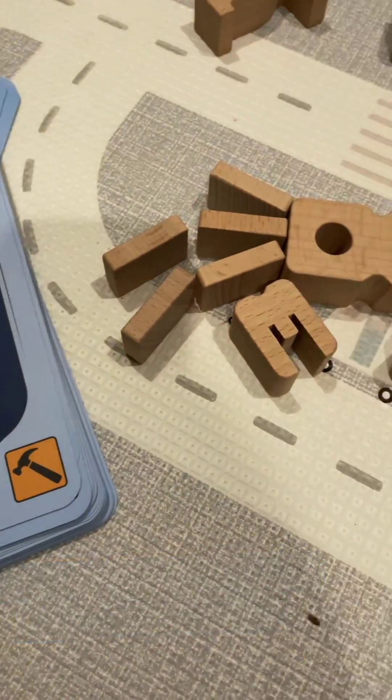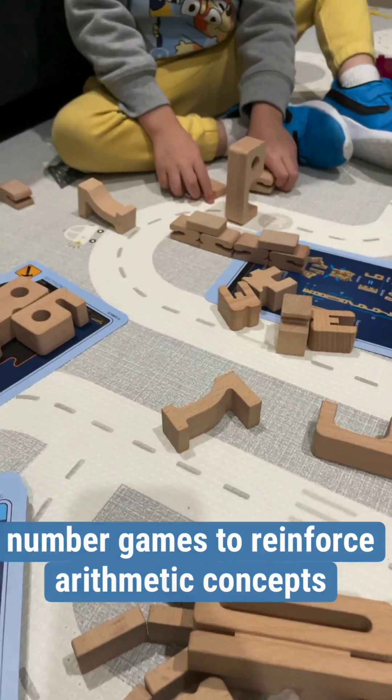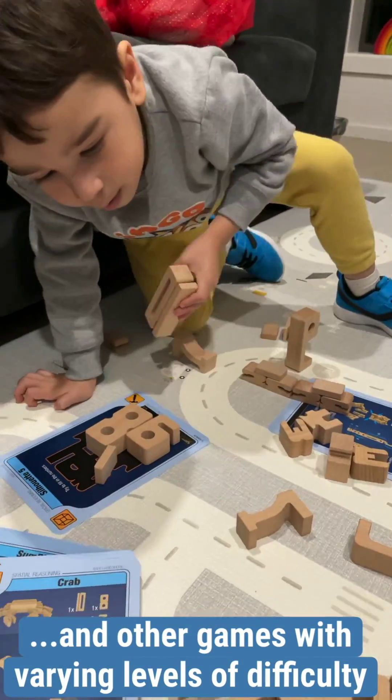There is a number wall game to reinforce arithmetic concepts and other games with varying levels of arithmetic lessons embedded for older kids.